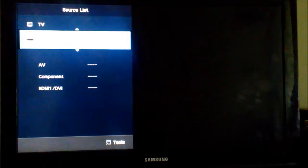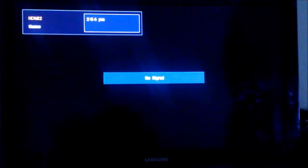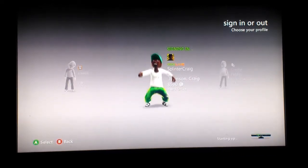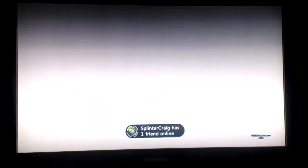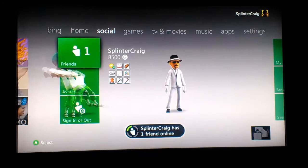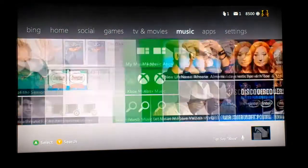This is just a test. The Xbox didn't even come on right — no splash screen, it's weird. Went straight into the dashboard. Looks like the Splinter Cell dashboard or something. Splinter has one friend online. Alright, bam — got all these.